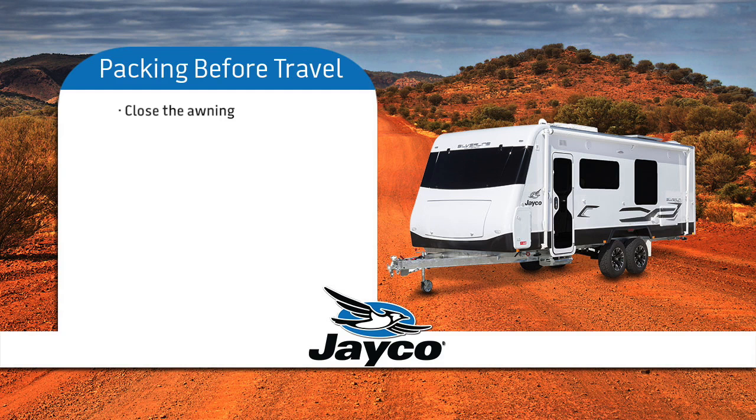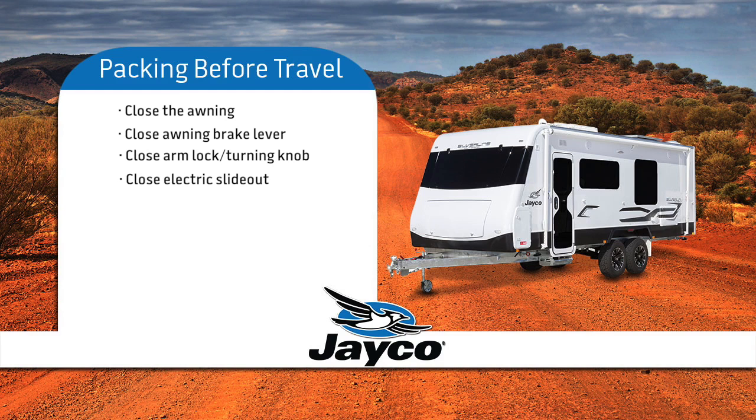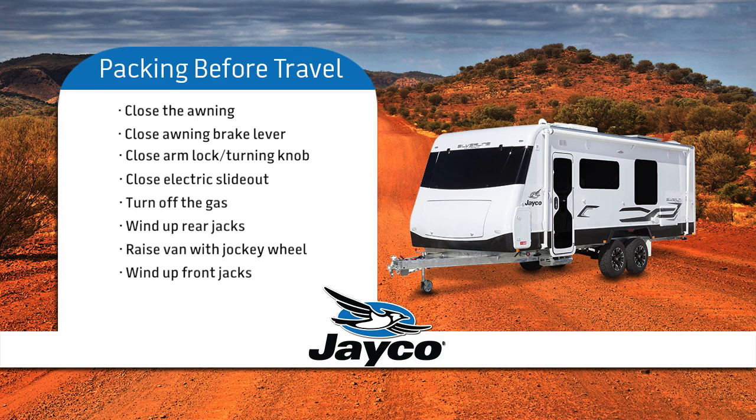Close the awning. Check that the brake lever of the awning is in the closed position, as well as the arm storage lock, and that the turning knob is tight. Close the electric slide out. Turn off the gas. Wind the rear jacks up. Put the jockey wheel into the bracket and raise the jockey wheel until it is lifting the front of the van. Wind up the front jacks. Lower the jockey wheel so the hitch on your van can catch onto the tow ball. Release the handbrake.